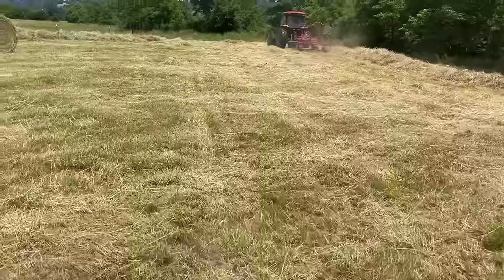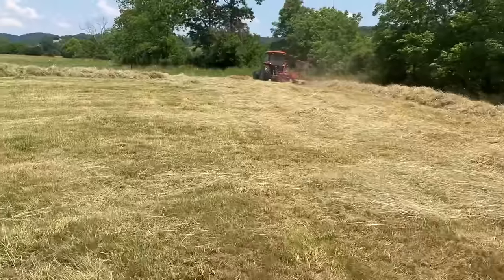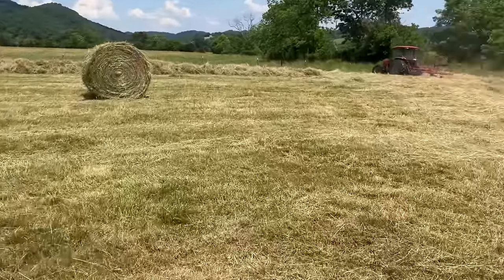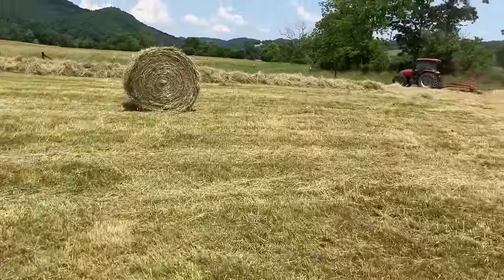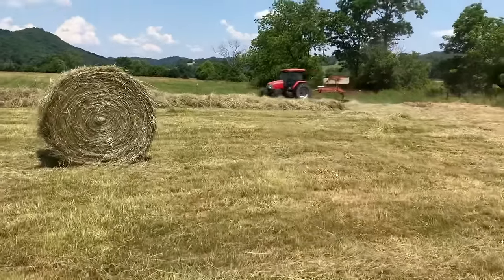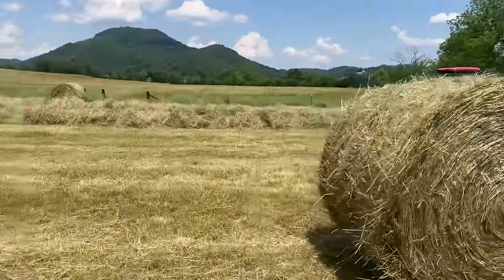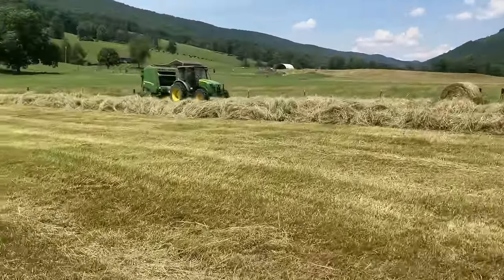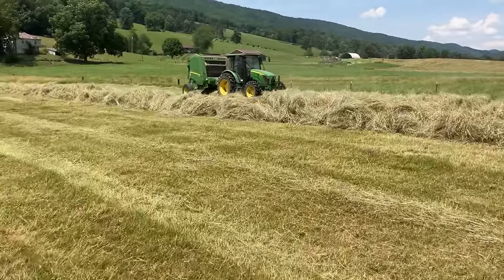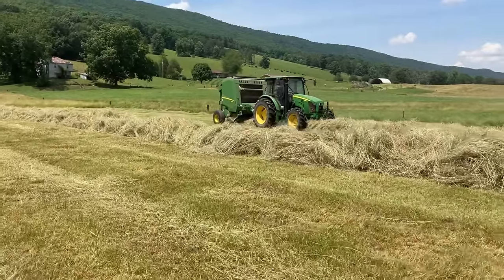Hey guys, so the last video was raking and bailing hay the old school way. Well, this is kind of the new school way. These are my uncles and cousins. My uncle Boyd is over there in a CX100 McCormick with a Kuhn rotary rake, and my cousin Ben is in a 5100M with a 550M John Deere baling.